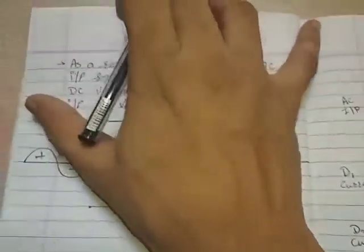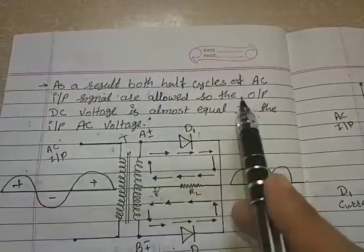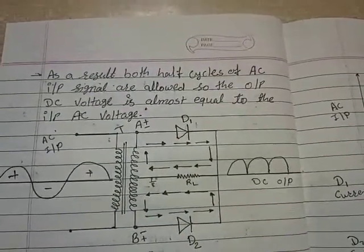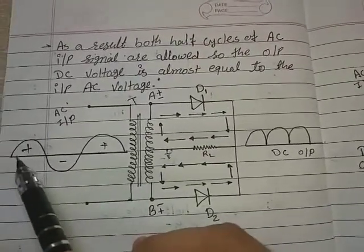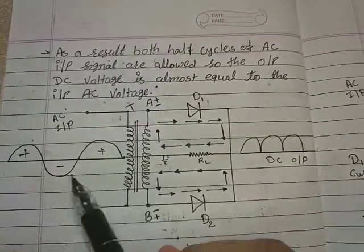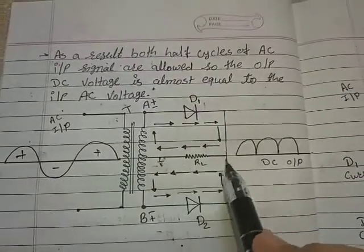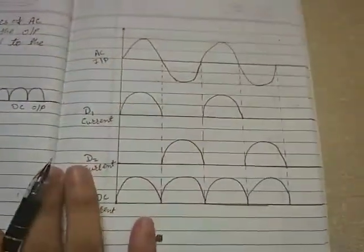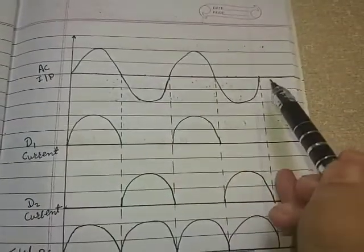If we draw a complete diagram: as a result, both half cycles of the AC input signal are allowed, so the output DC voltage is almost equal to the input AC voltage. During the positive half cycle, current flows through diode D1; during the negative half cycle, current flows through diode D2, and we take the output across RL. Here is the pulsating DC output. Here is the AC input current in sinusoidal form.